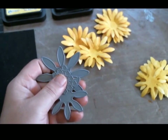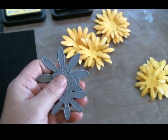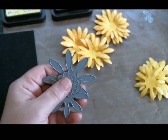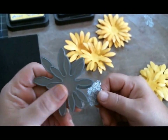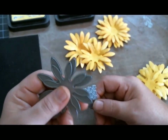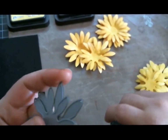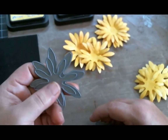I have a Big Shot and a Big Kick, and I will say each machine cuts differently. On my Big Kick I have a problem; on my Big Shot I do not. The rollers in my Big Kick are a little more worn and warped. So, if you have a die machine and your dies don't cut all the way, it's more than likely not your die — it's your machine.